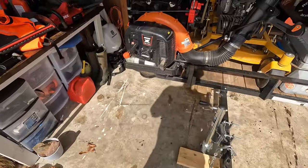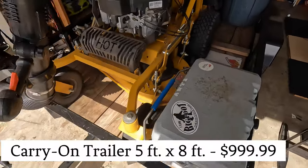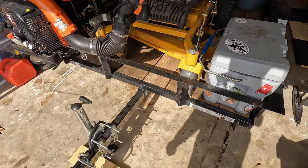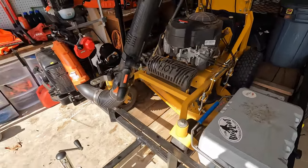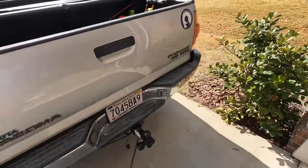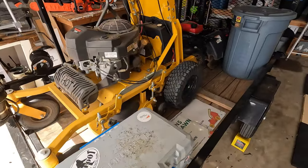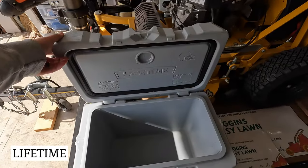Over here I'll show you the trailer. I picked this up at Tractor Supply — it was right around a thousand dollars. It's a real short trailer, maybe four foot by eight foot, but it's all I need. I'm pulling it with a V6 Tacoma Pre-Runner so I can't pull too much, so I kept the trailer small.